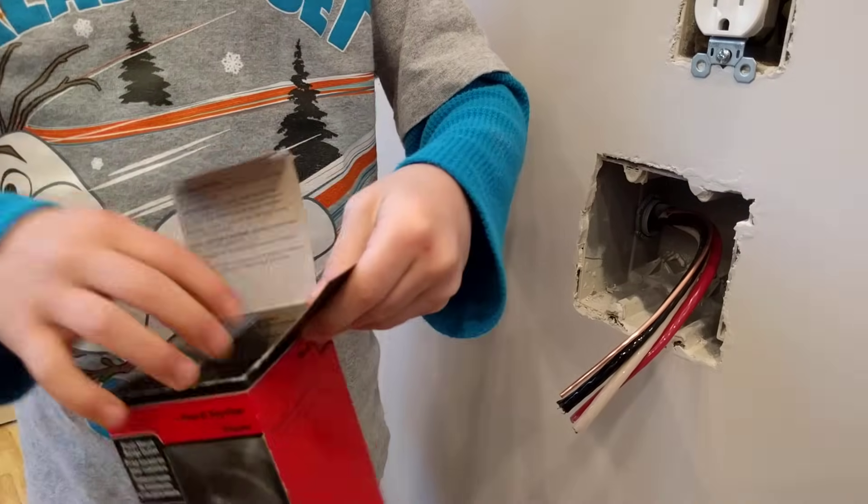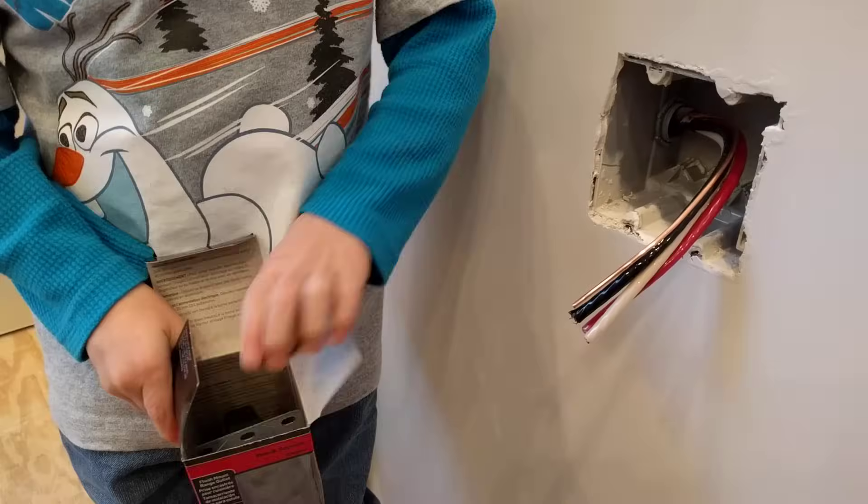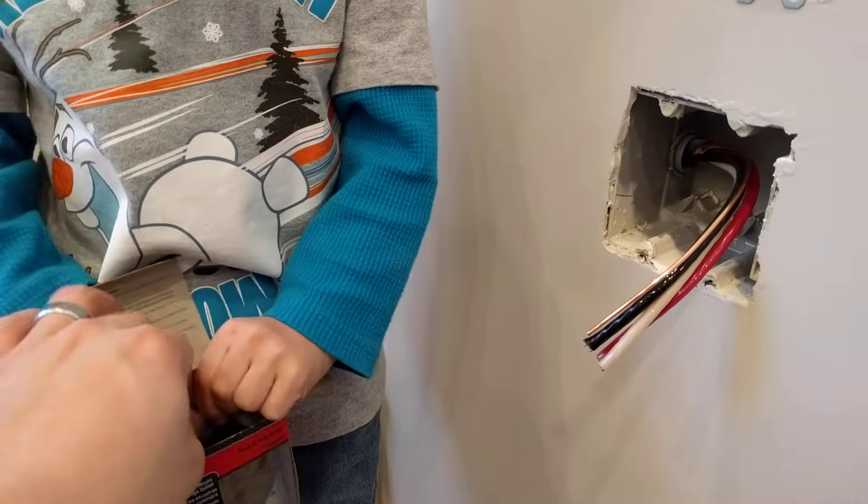Hey, my name is Ben, thanks for stopping by. This is Oli and today we are going to be installing a range receptacle and we'll show you step by step how you need to do that.